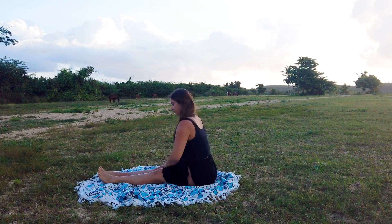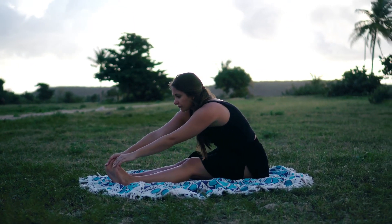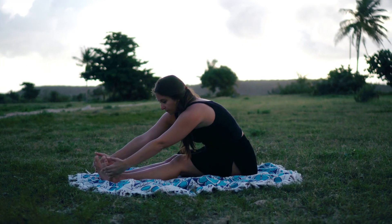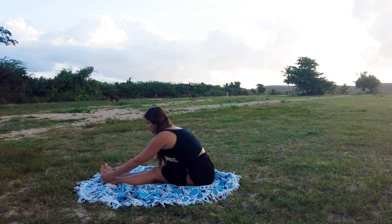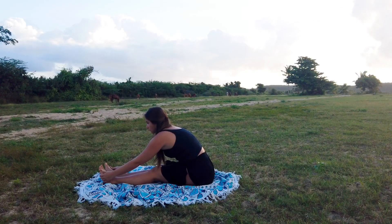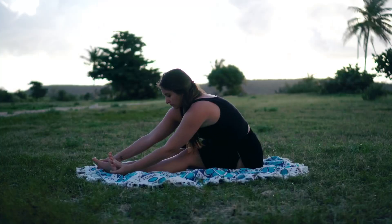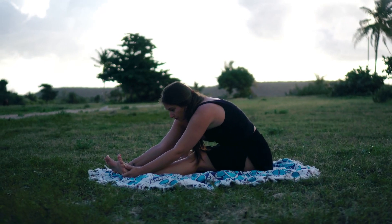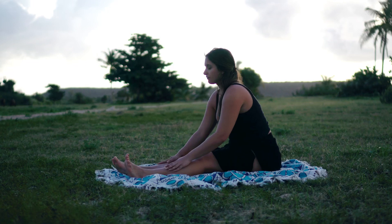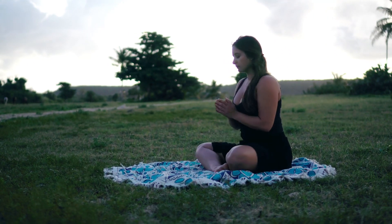Inhale, reach up, and as you exhale, fold in — reach for your toes. This is another great place to utilize a strap if it's a little bit difficult. Another nice option is to place a blanket underneath the sit bones so that you tilt just a little more forward and are able to fold in a bit deeper. Wherever your hands rest, whether they make contact with your feet or your legs, is perfectly fine. Inhale to come out and exhale, return to your seat.